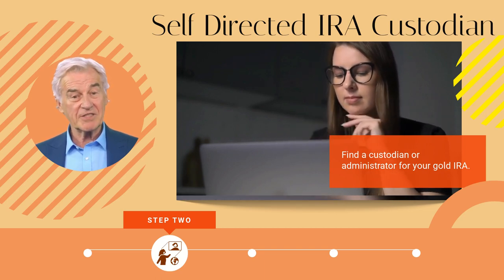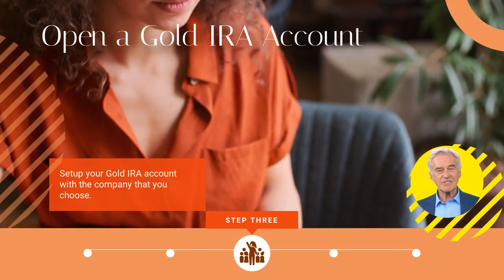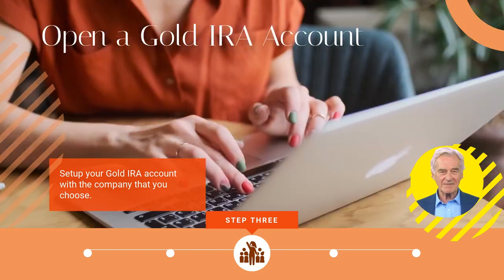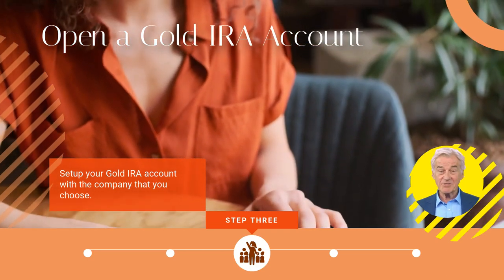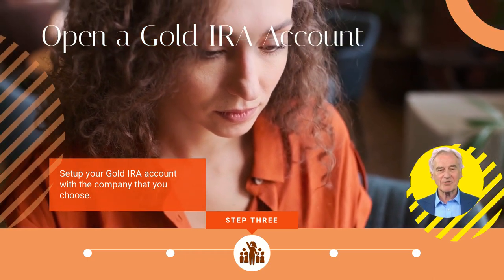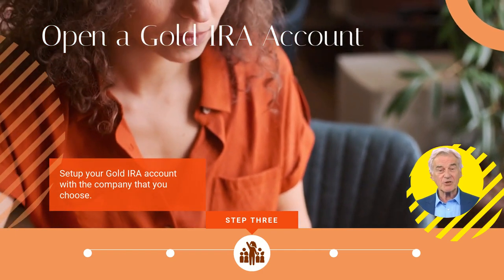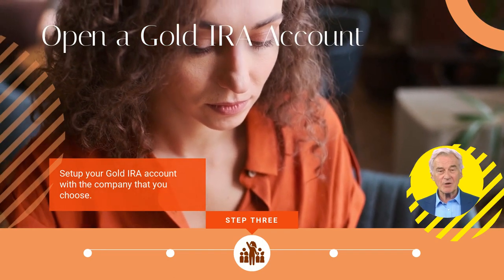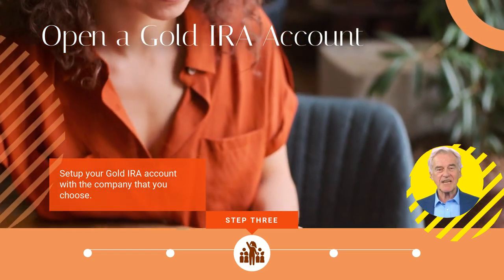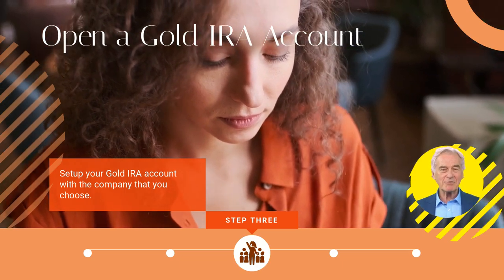Step three: open your gold IRA account. You now know who will oversee your new IRA account. You'll need to create the account so that you, your gold IRA provider, and custodian can get up and running. The custodian needs to collaborate with the silver and gold provider to aid in the buying and selling of precious metals. After the provider's order desk has helped you find the items you're looking for, they will cooperate with the custodian to negotiate the deal and transfer the items to a secure storage facility specialized in physical silver and gold bars and coins. The custodian ensures your account is in compliance with IRS regulations, from the way your account is established to where the precious metals are stored, and keeps track of the amounts spent.